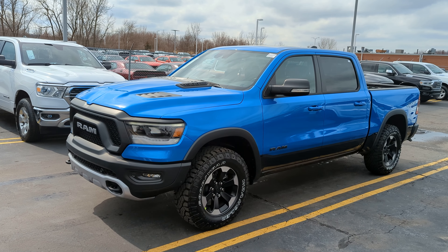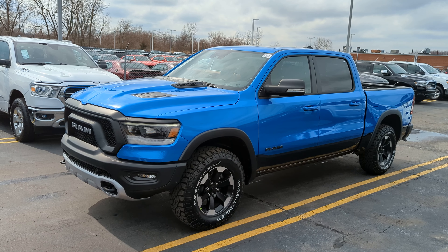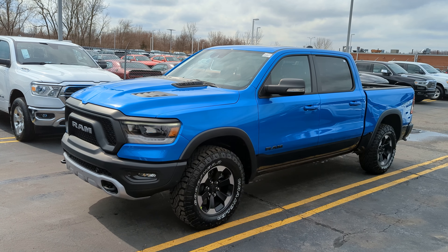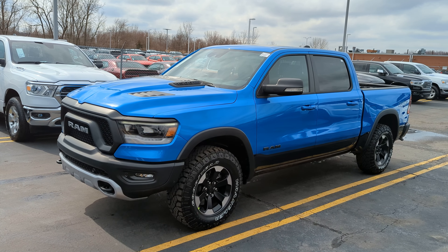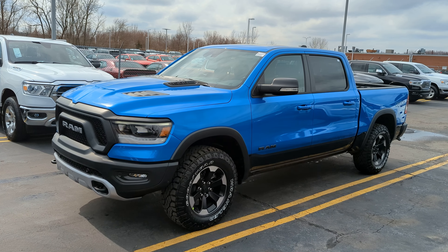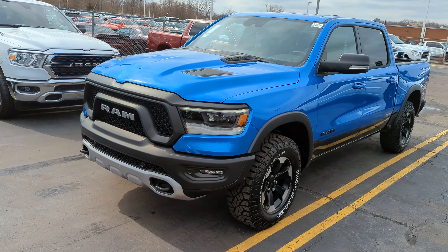Thanks for tuning in everyone. Today we've got a 2022 Ram Rebel GT here at Bozak Motors in Merrillville, Indiana. My name is Lewis — if you have any questions you can give me a shout at 219-525-4304. We're going to take a quick look at this truck and see what it gives you.